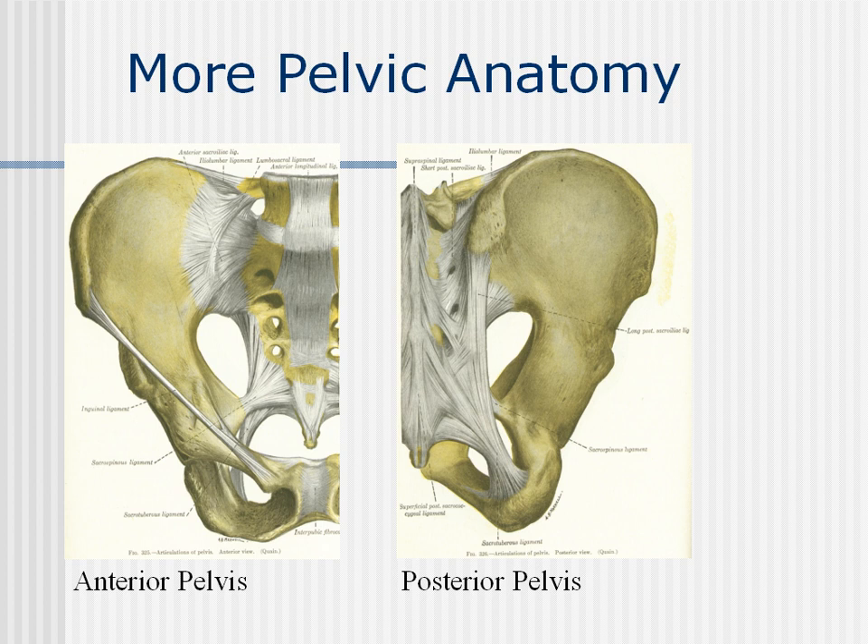The SI joint is neither part of the upper body nor the lower body. It is the very center of balance in the body. It belongs in both fields.